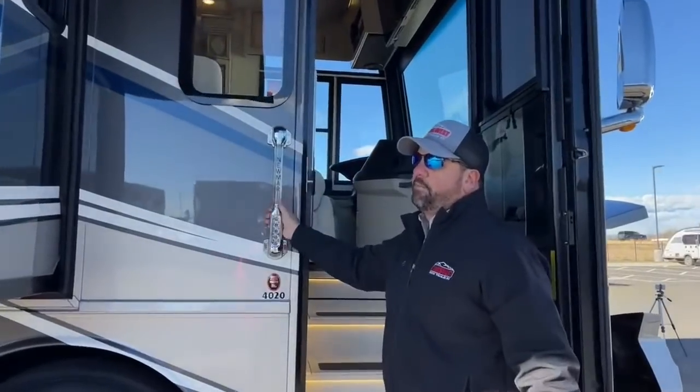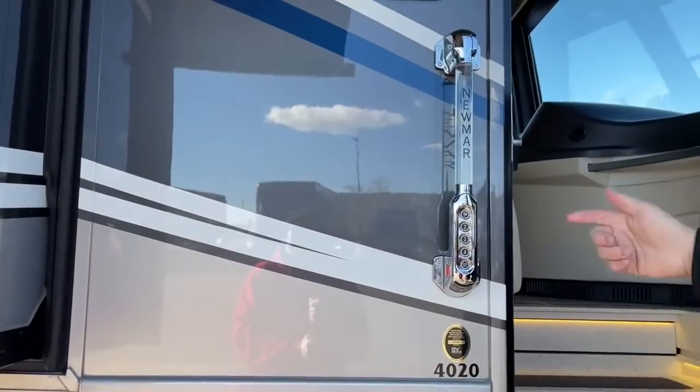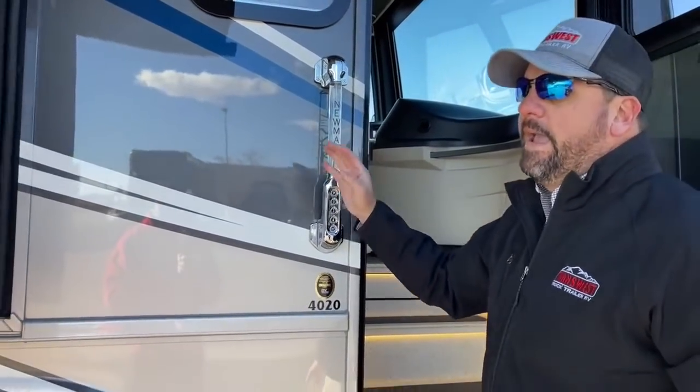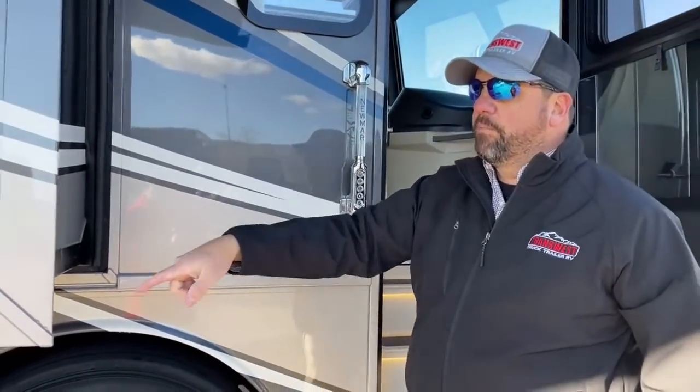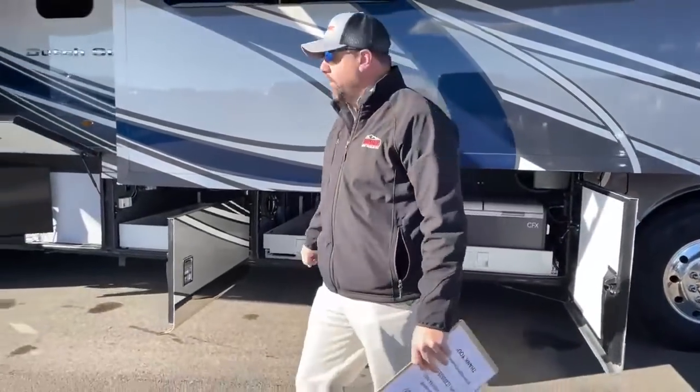This comes standard — Dutch Stars are going to come with the keyless entry key fobs, so you can program your own entry code to get in and out of the entrance door and to lock and unlock all of your compartment doors. All my compartment doors have locks on them so you don't have to go around with a key and unlock them all.